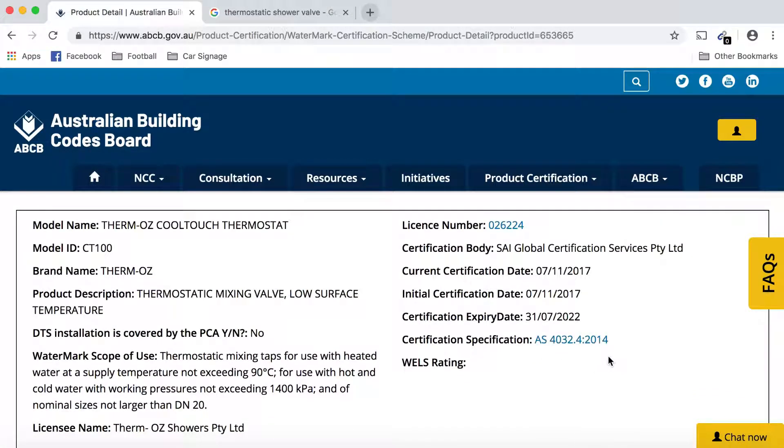When shopping around for thermostatic mixing valves and comparing products on the market, it's important to check this step. A lot of products are putting the WaterMark logo on their website without actually having a license or a certification body that has approved the product. You also see cases where a different license number is used that relates to a different product or to different components of the product itself.